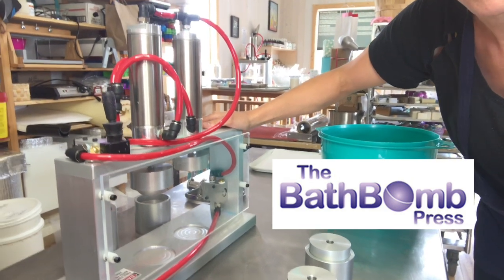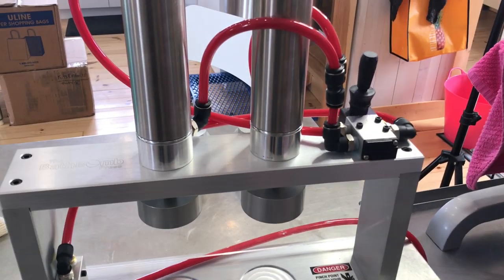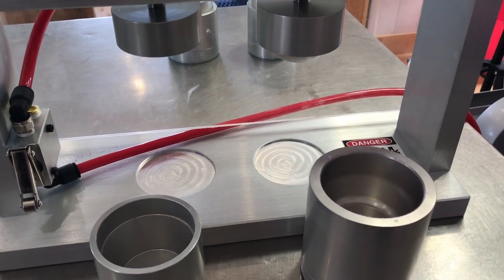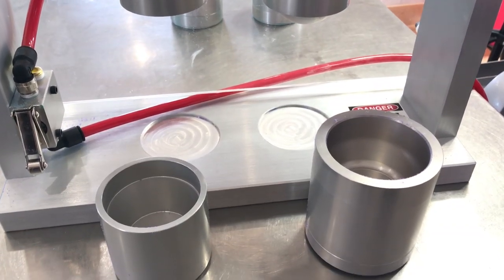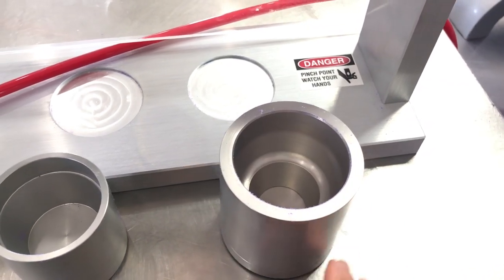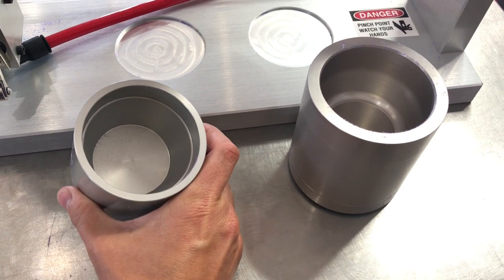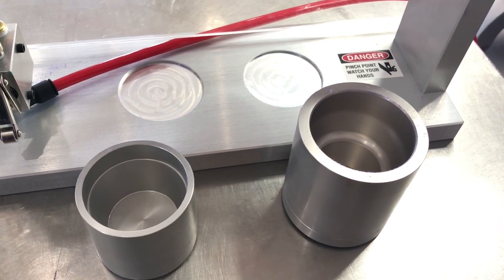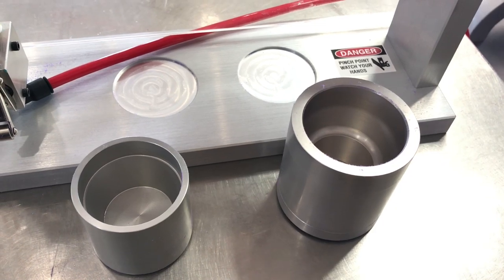I thought it was about time that I made a first video using it. The double press has two pistons and it allows you to press two of the same bath bombs or two different bath bombs at the same time, and that's what we're doing today. It's a fruit cup shaped mold and here we have the large bath bomb mold, so we're making one recipe and pressing two different shapes with it.